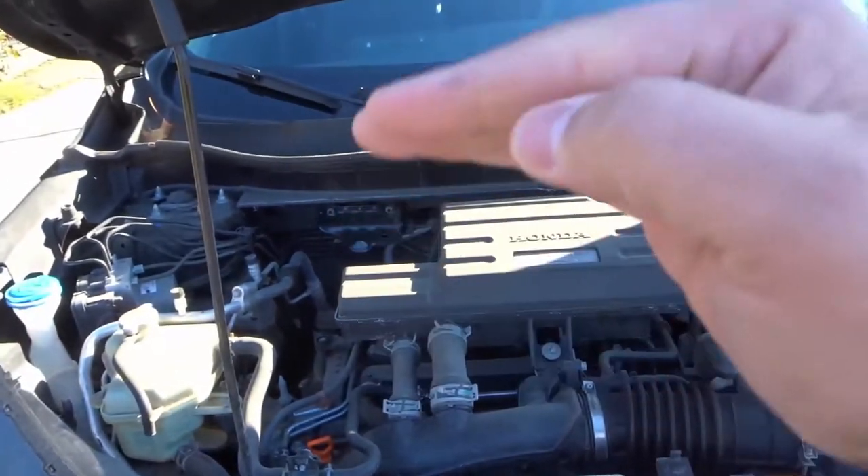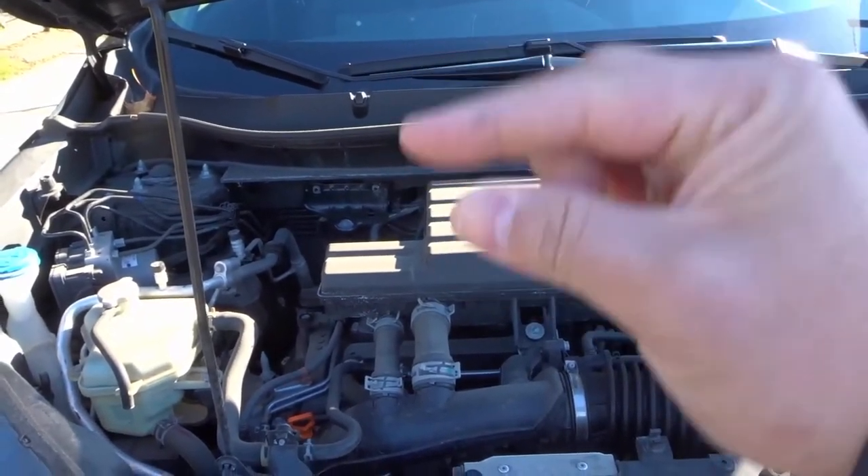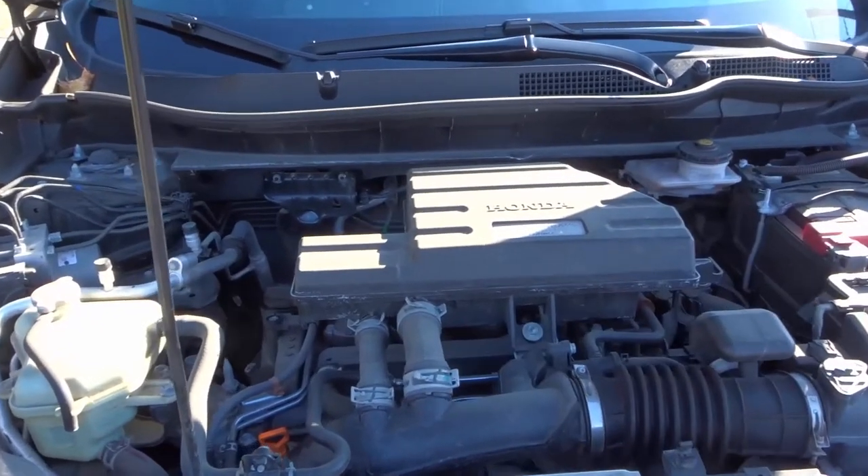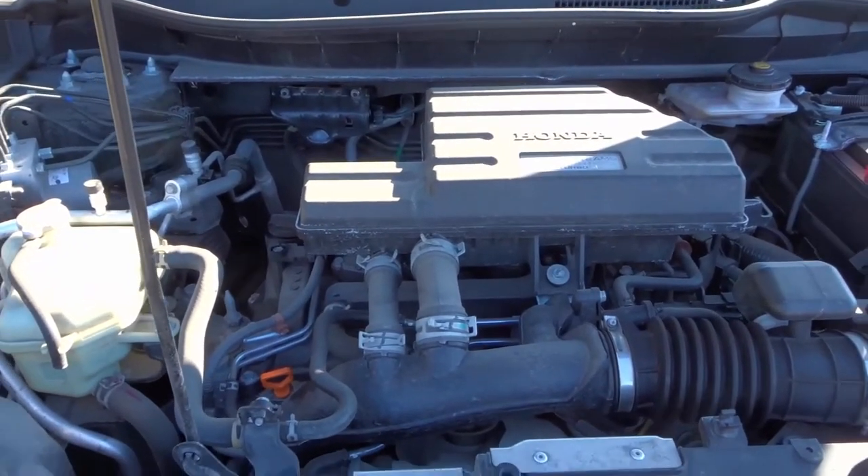The dipstick is going to have a minimum and a maximum line on it, and your oil should be somewhere in the middle of those lines. That's a whole separate video on how to actually check the engine oil level.